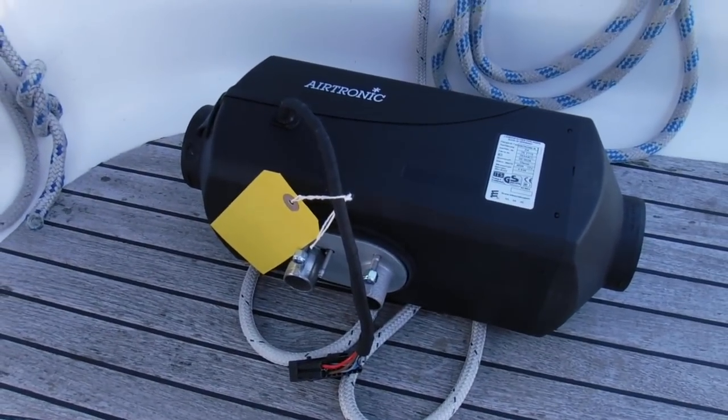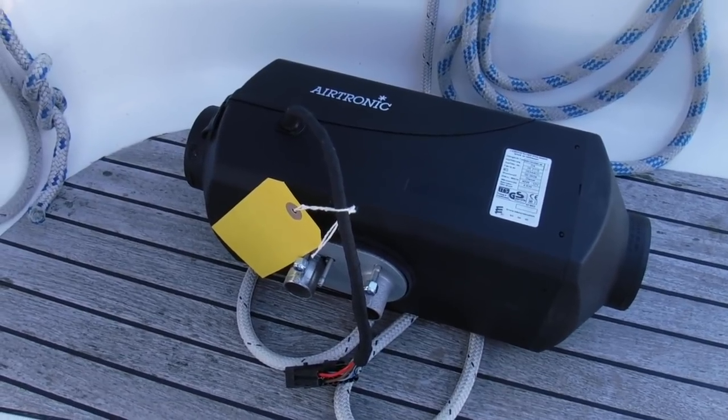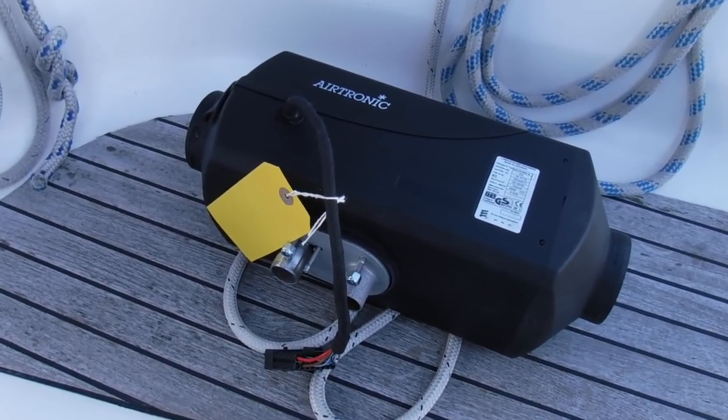The Eberspächer's back from its service, so hopefully now I can get it installed and we'll be nice and snug and warm again without having to use the electric heater. Which is fine but it uses a lot of electricity.